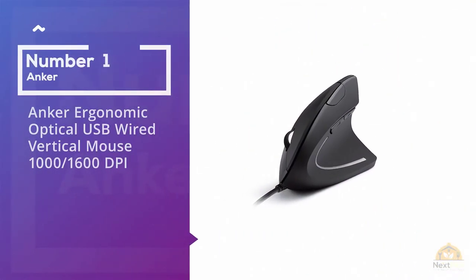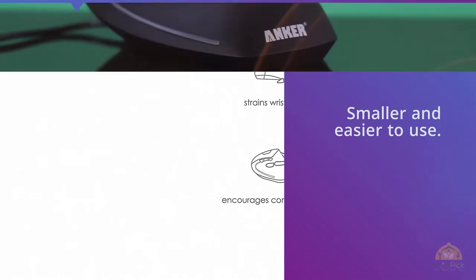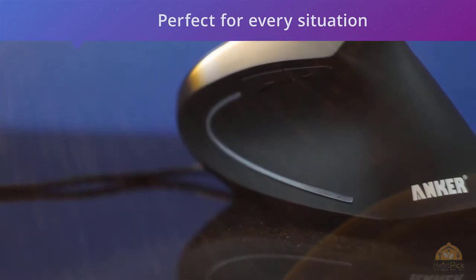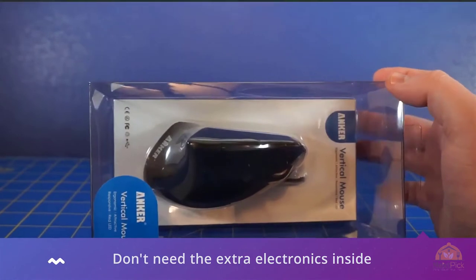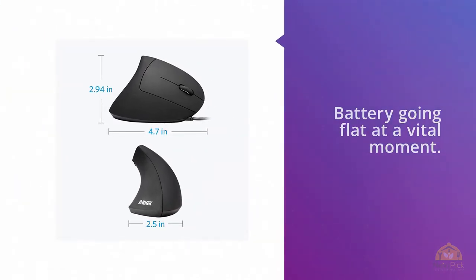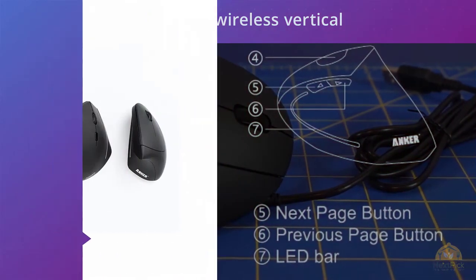1. Anker Ergonomic Optical USB Wired Vertical Mouse, 1000–1600 DPI. Wireless mice have become the standard in recent years, and for good reason — without a cable, they are smaller and easy to use. That doesn't make them perfect for every situation, though. Wired mice are typically cheaper since they don't need the extra electronics inside, and you never need to worry about the battery going flat at a vital moment. They are also more reliable, without the disconnections and slow response times that sometimes plague wireless models. Realizing this, Anker has replicated its successful wireless vertical mouse in a wired model, and it's just as good as expected. It's a few dollars cheaper, and the nearly 5-foot cable is long enough for almost every desktop setup.